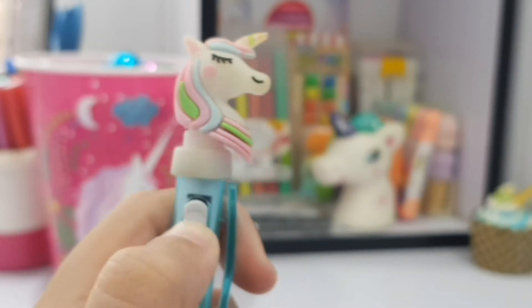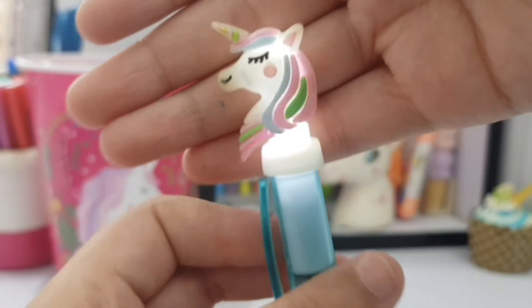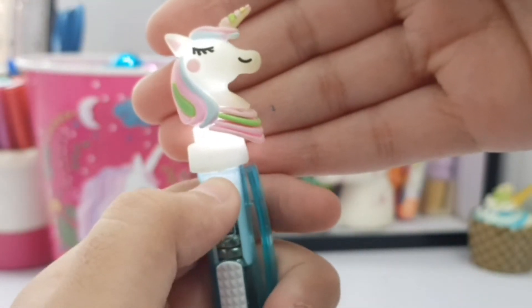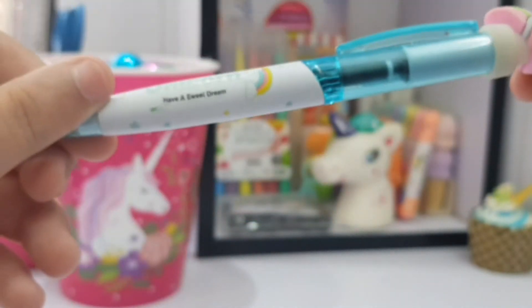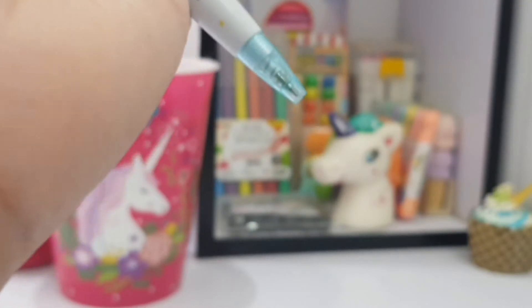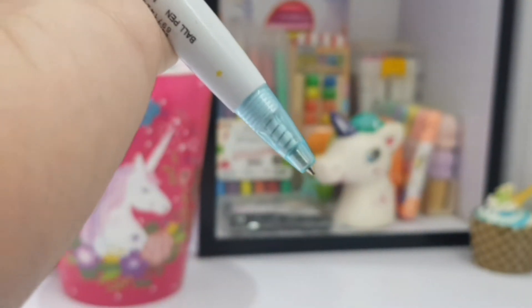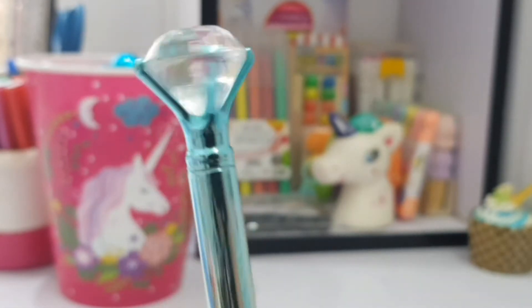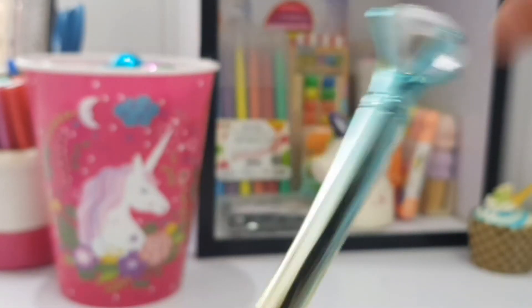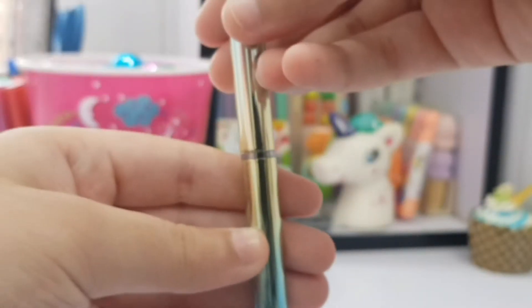Then we have a very very first pen which is this unicorn pen, and this lights up — oh my god I have so many memories with this! My sister bought it for me and I just loved it so much. 'Unicorn, have a sweet dream.' Here's our little clicker and then a nip — oops, the nip comes out from there.